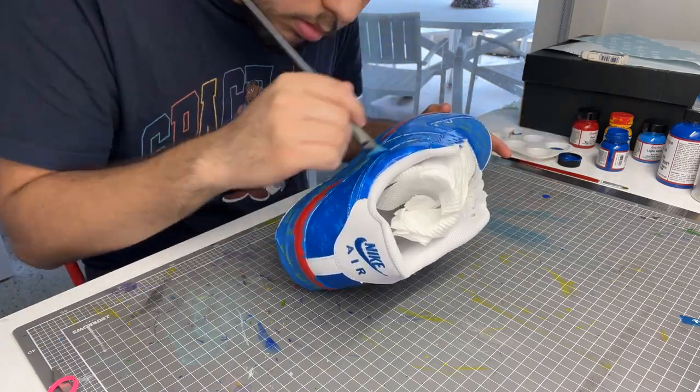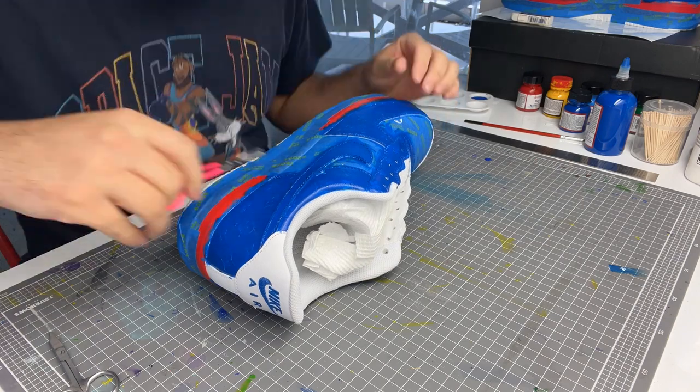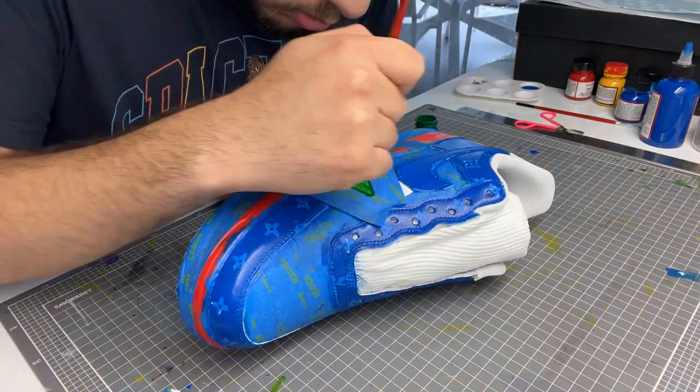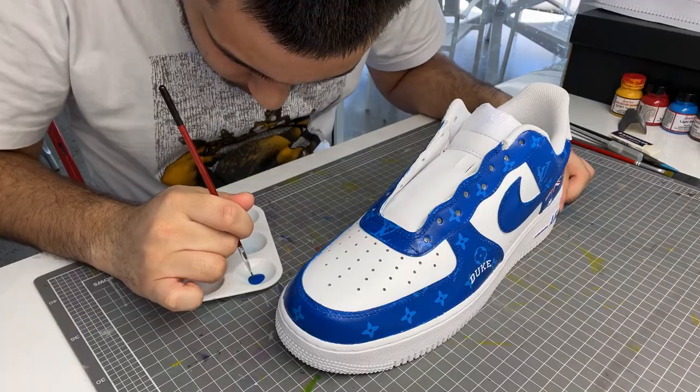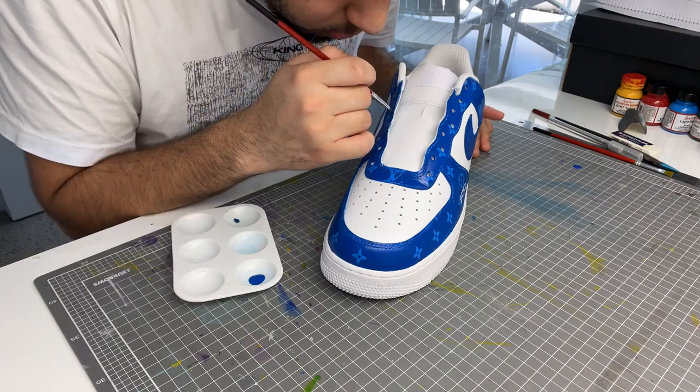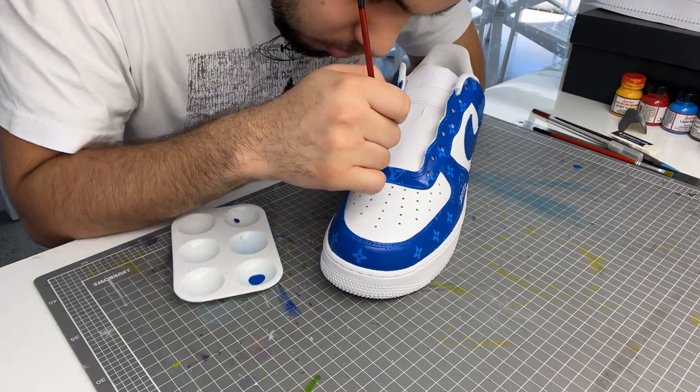I peel up the print stencils and do any necessary changes. Now we move into our other stencils. Here I'm laying down green for an Australian made logo. I didn't film the rest of the logo because I needed to make sure everything was perfect.